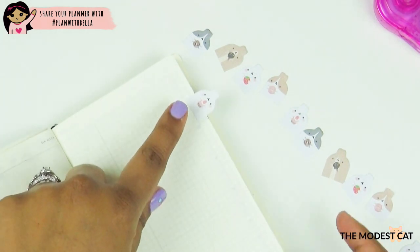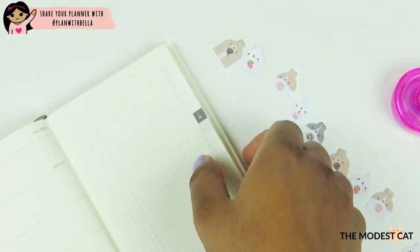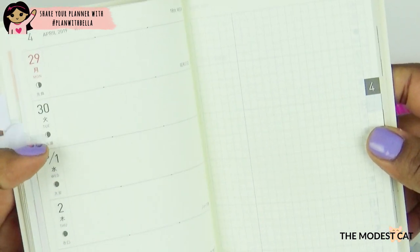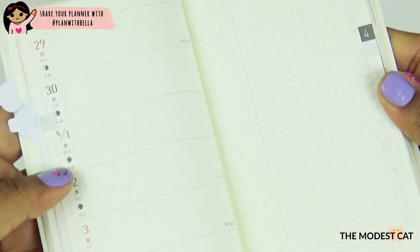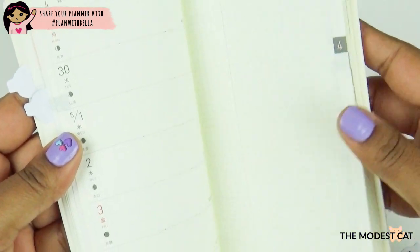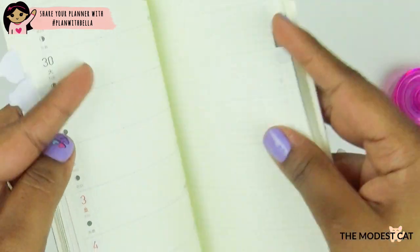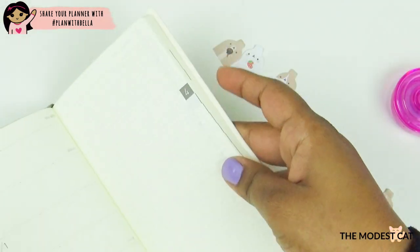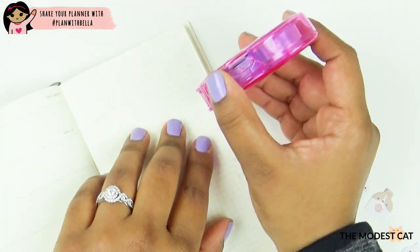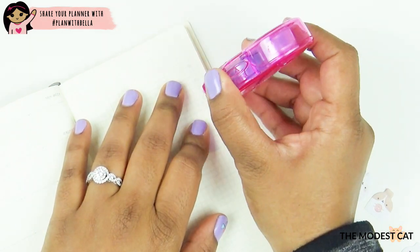The Hobonichi has this page listed as April because there are still two days of April left on that week, but I like to put my marker exactly when the month starts. So even though this week contains April, I'm going to mark this one for May instead of the next page. If you're following along and setting up your Hobonichi as well, feel free to do it however you like.